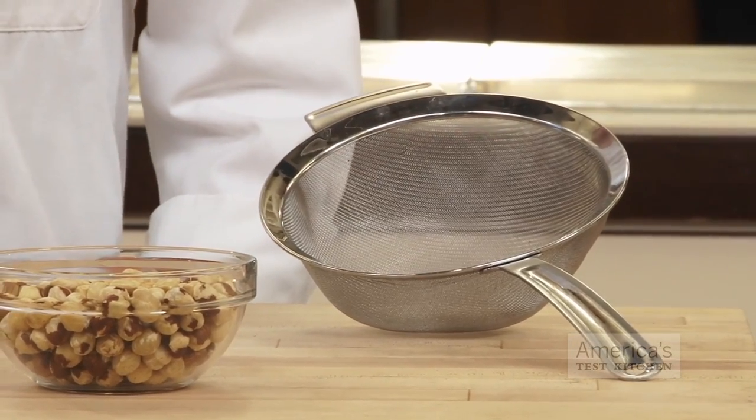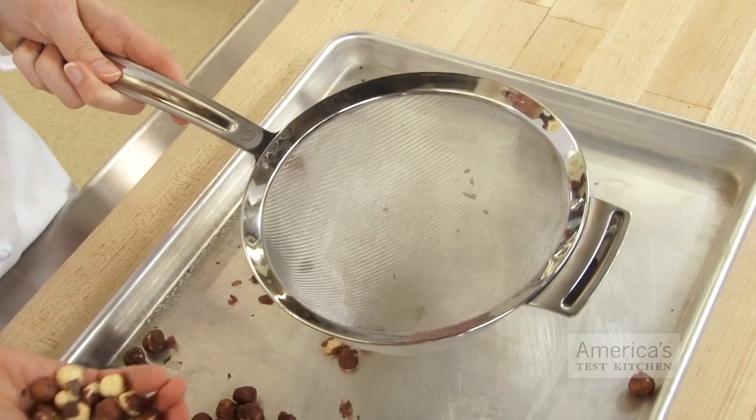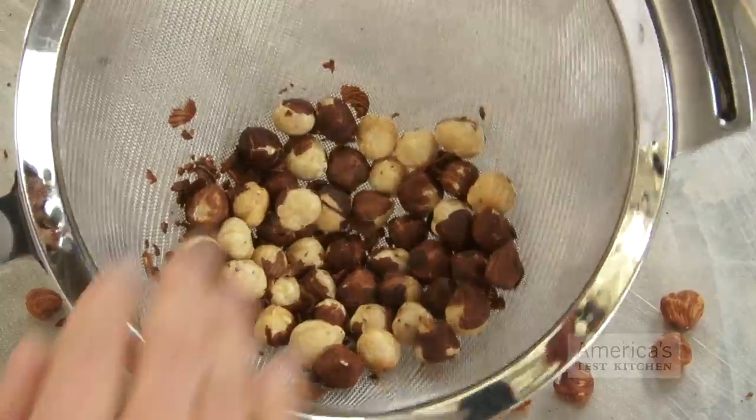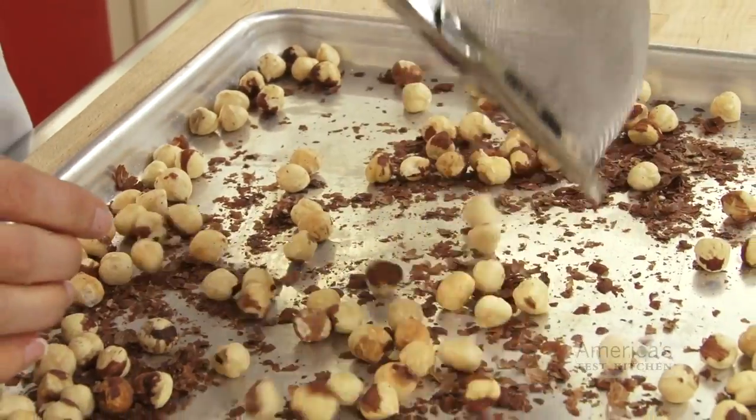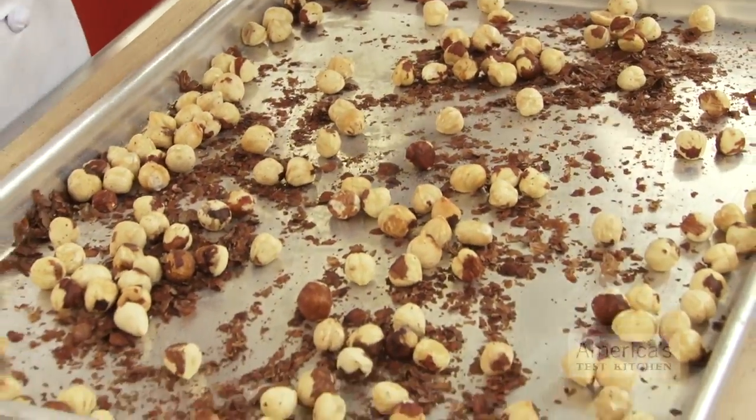The second trick uses a mesh strainer. You don't need a wire rack this time. Place the freshly toasted nuts in a mesh strainer and once they've cooled enough, rub them back and forth against the rough mesh. It's easy to separate the skinned nuts from the skins left behind in the strainer. And that's proof that there's more than one way to skin a hazelnut.